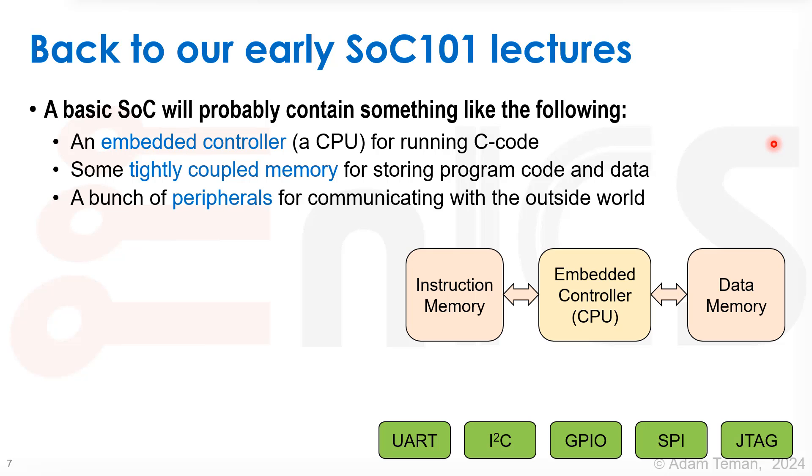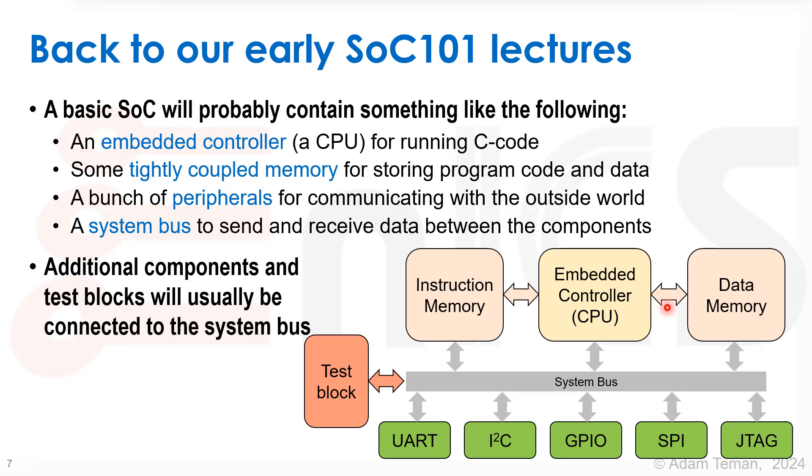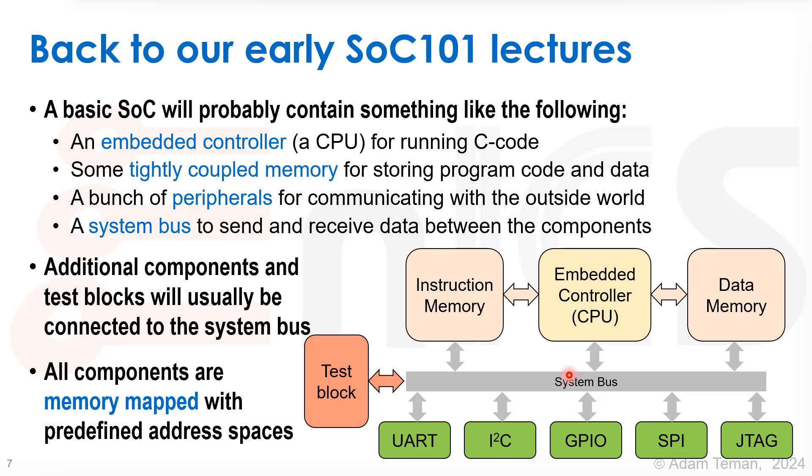We're going to have a bunch of peripherals for communicating with the outside world — things like UART, I2C, general purpose IOs, SPI, JTAG, that type of stuff. We'll have a system bus to connect everything together, and when we have additional components like accelerators or test blocks, we connect them to the system bus as well. All of these different components are memory mapped, with predefined address spaces, so we can use simple read and write commands to access them.